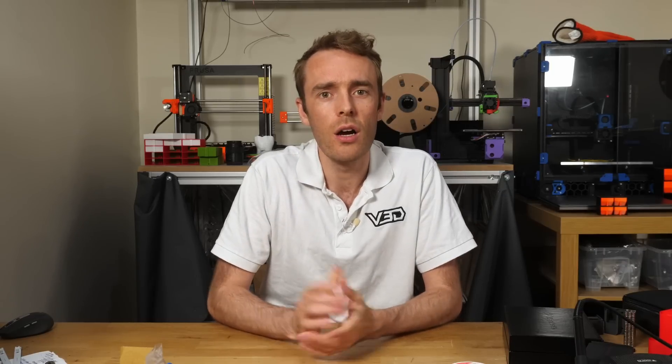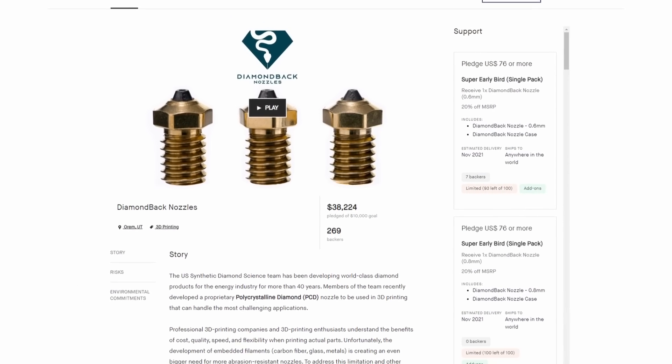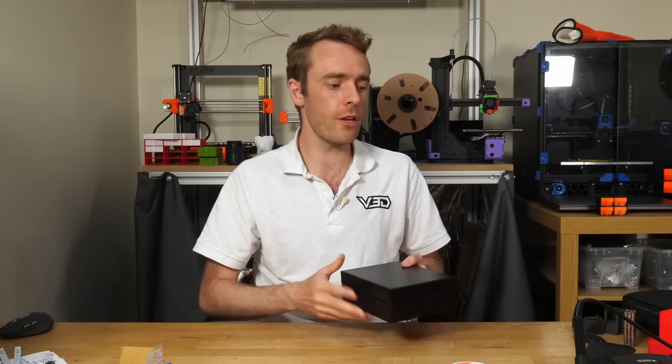In January of 2022 I got an email with the subject line 'free diamond tip 3D printing nozzle' and the main body also included the word Kickstarter, so obviously my skepticism needle just flew off the charts. However, the campaign was successful and products have actually been delivered. They didn't request a positive review or offer any money for opinions, so I provided my address and this showed up literally three days later.